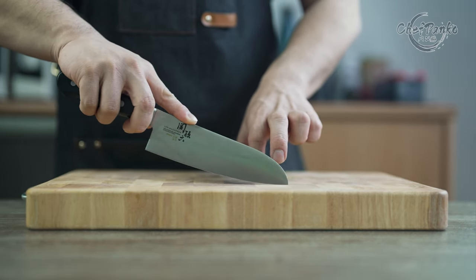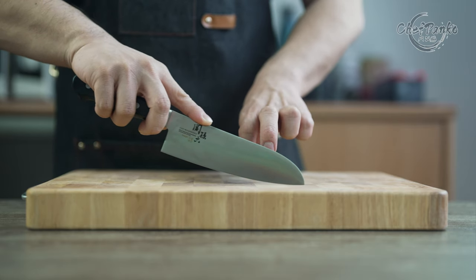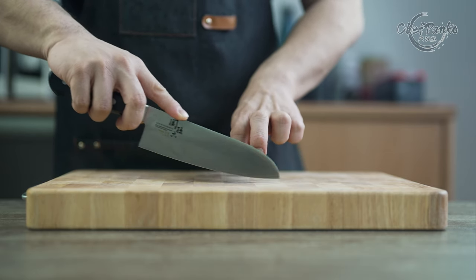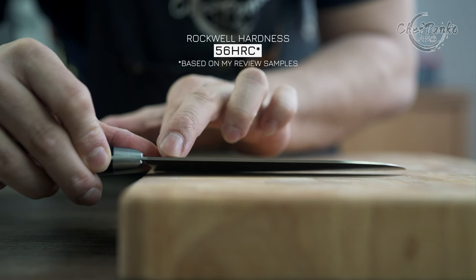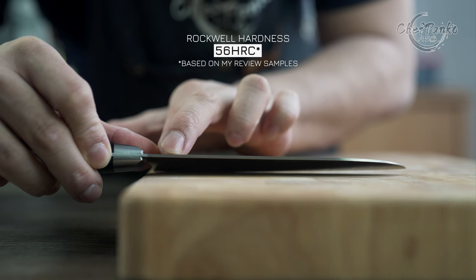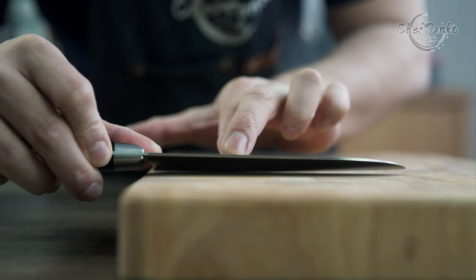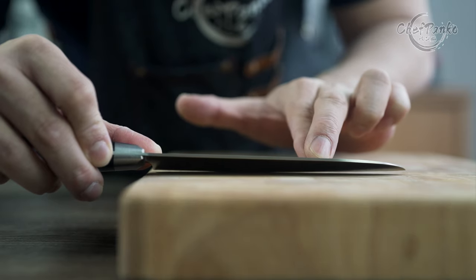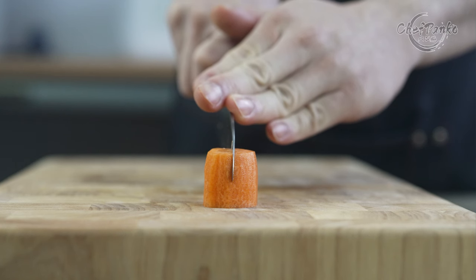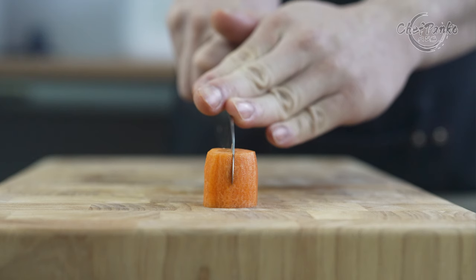The exact steel type and Rockwell hardness have not been specified, but it is a stainless steel that is durable and tough. The Rockwell hardness on my review sample is around 56. The out-of-the-box sharpness is decent and the knife is sharpened at around a 15-degree angle per side. The knife is also quite thin, giving you a smoother cutting performance.